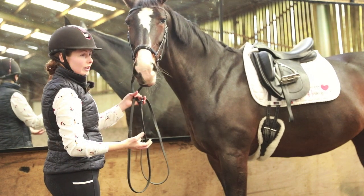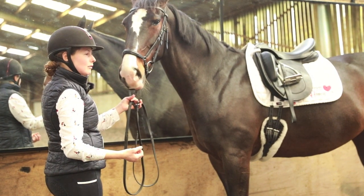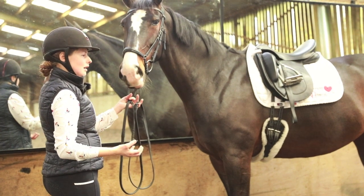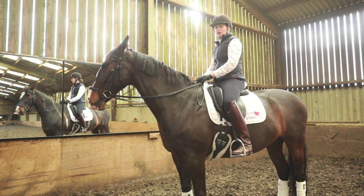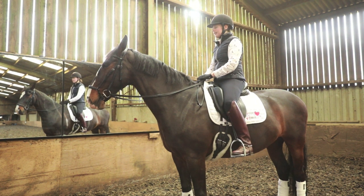When you're training a young horse, it's the first time you can really get into the back and get it to be where you want it to be. I'm going to show you how you ride this exercise.